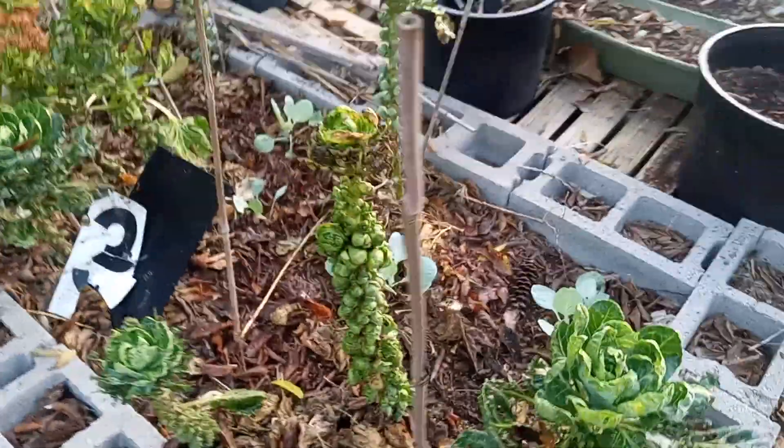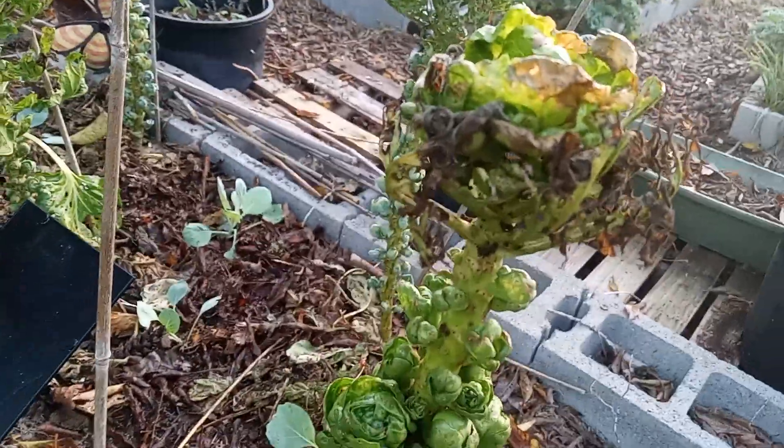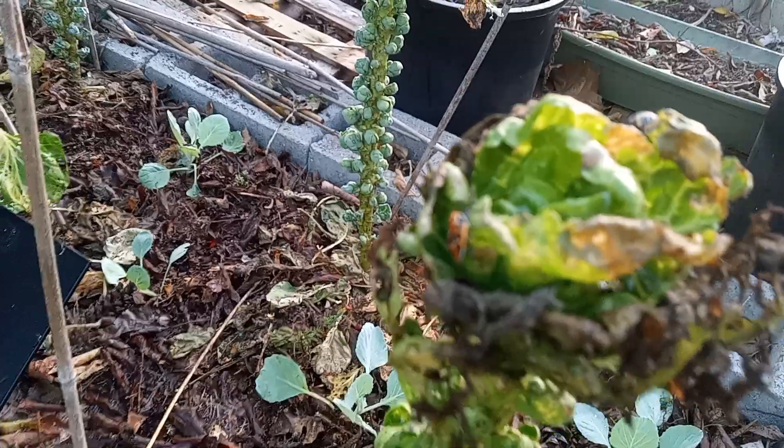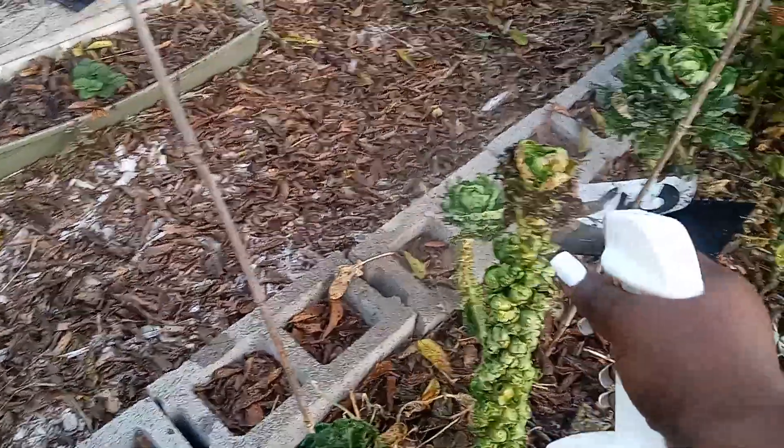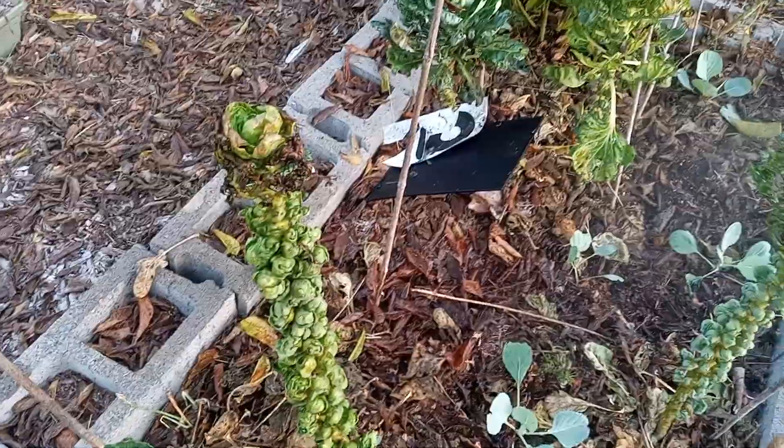I've been spraying for bug damage, as you can see here, but if you look closely, I'm still seeing a lot of bugs on it. I've been spraying with this BT, but it doesn't seem like it's getting the job done. So I may have to use some garden dust or Seven Dust on it, because I'm spraying this bug over here and it's not budging at all.